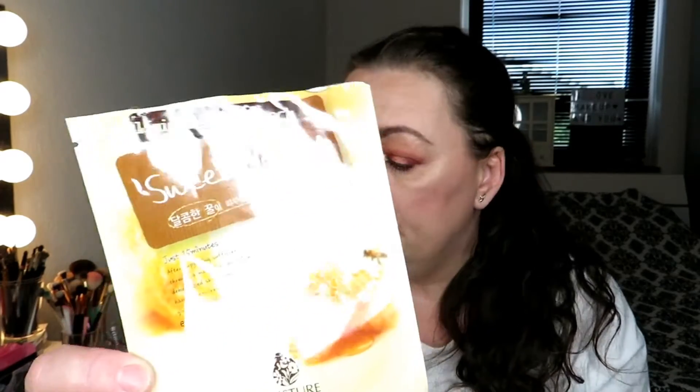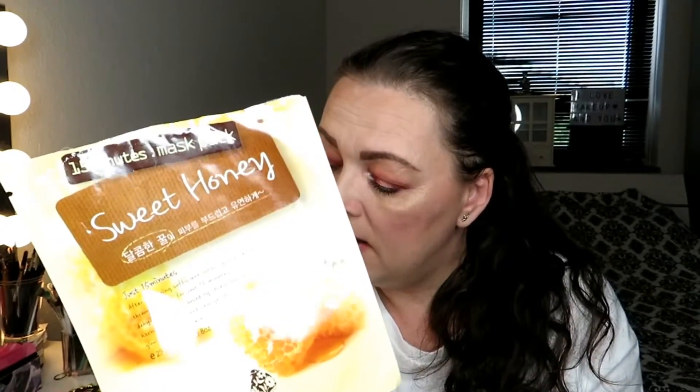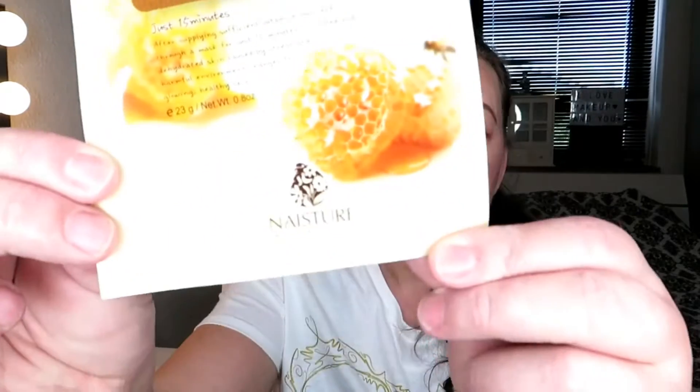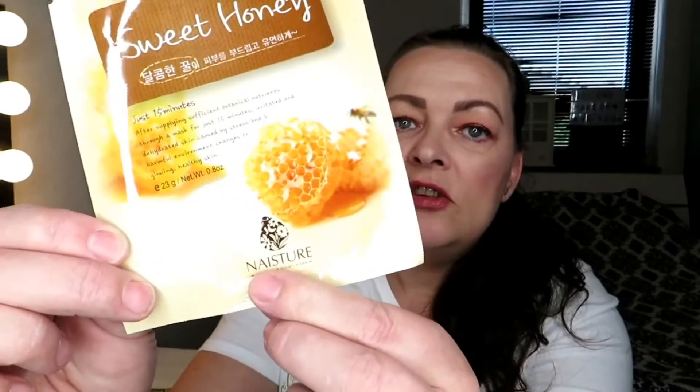The next one is this sweet honey mask — two and a half. It's good because it gives a lot of moisture to the skin. I bought this on Shop Me Say Nature. They have a lot of sheet masks.